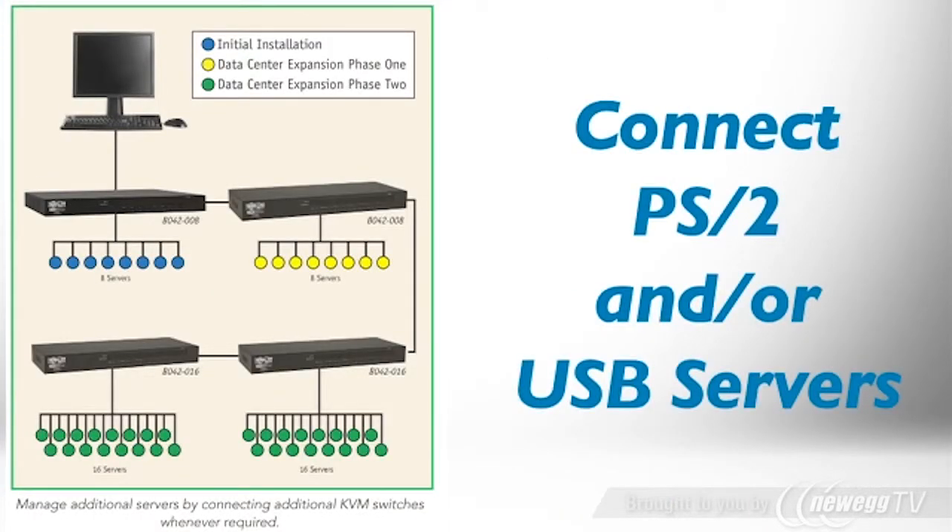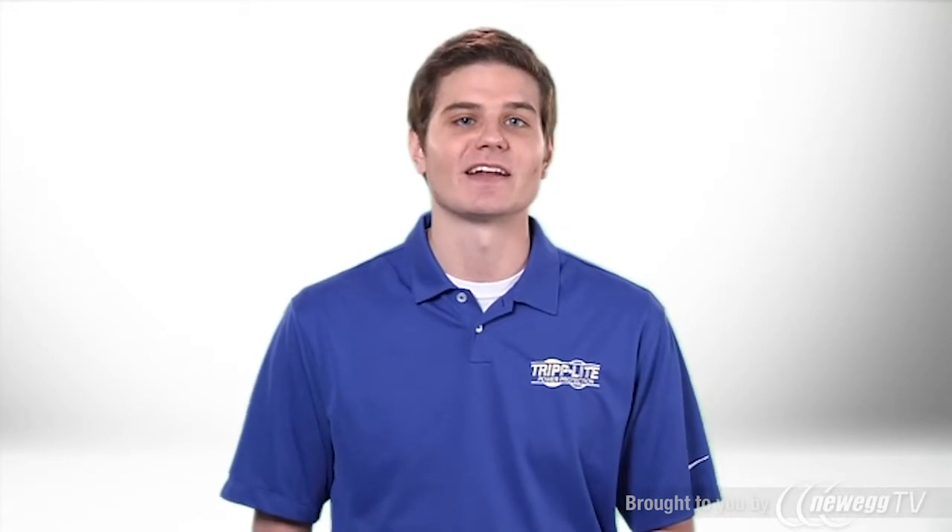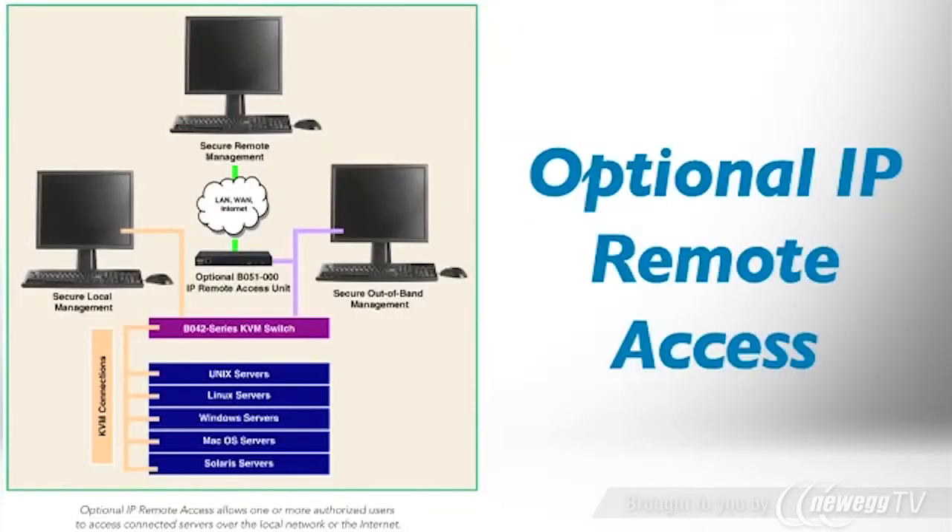You can directly connect up to 8 servers with PS2 or USB ports by ordering P780 series cable kits. And by daisy-chaining additional units, you can expand to connect hundreds of servers. TripLite's optional IP remote access unit allows you to manage the KVM switch and connect its servers over the network from any location.